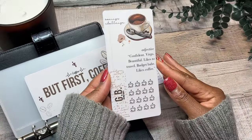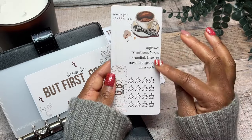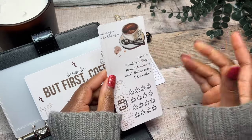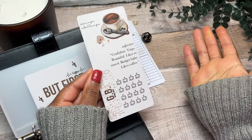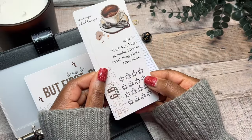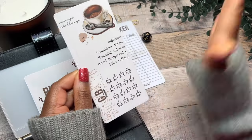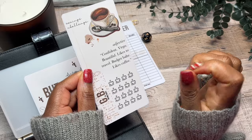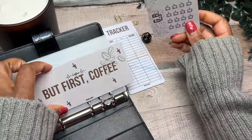And then I go a step further. With each of my saving challenges, they are personalized — I just don't want it to be a saving challenge, I want it to mean something. I have a little word here. You can choose to have it as an adjective, a noun, or a pronoun — whatever you want is what I will include. I try my best to match your vibe. I love vintage and anything old and rustic looking. I chose the coffee icons for my challenge and put something that says something about me. I am confident, I'm a Virgo, I'm beautiful, I like to travel, I am a budget babe, and I like coffee. And that's going to go into this envelope.